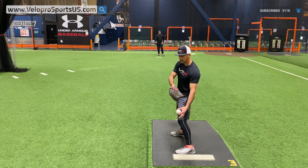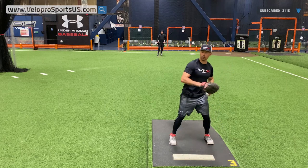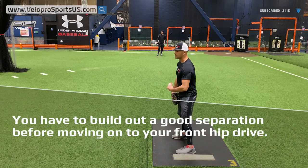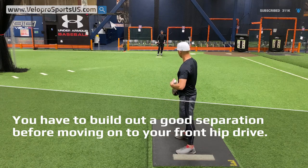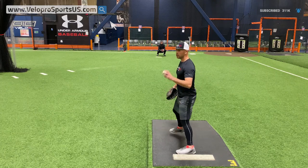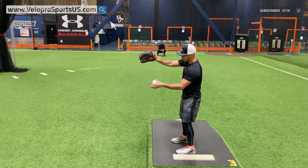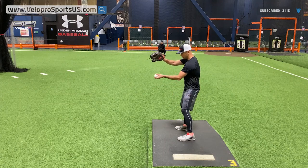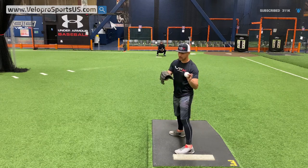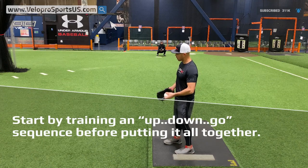Staying stacked and separating over the rubber is going to help you. Now, for more advanced or pro-level guys — a lot of pros start up and go at the same time, leading with the front hip. That's fine, but they built the foundational pattern first before moving into that. It's an advanced move because it's harder to stay stacked. You'll see more tilt on pro guys because the lower half is leading, and when they get down the lower half landing pulls the upper half through. A lot more can go wrong without the motor patterning or experience, so I highly recommend starting with up-then-go, before working into the pro approach.